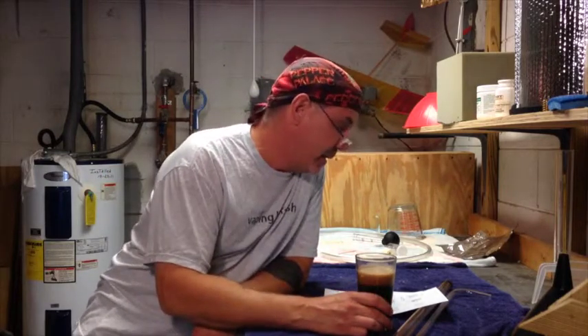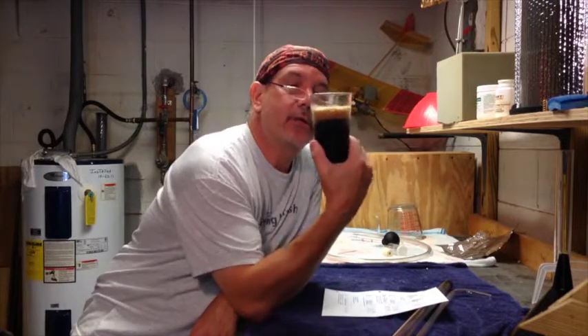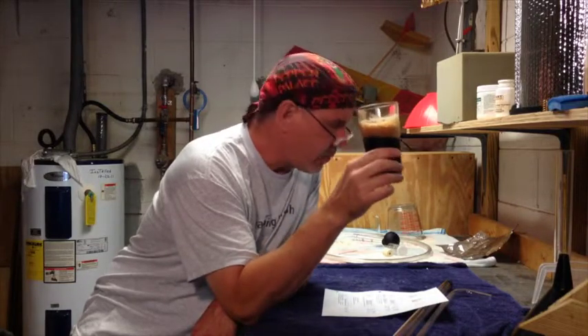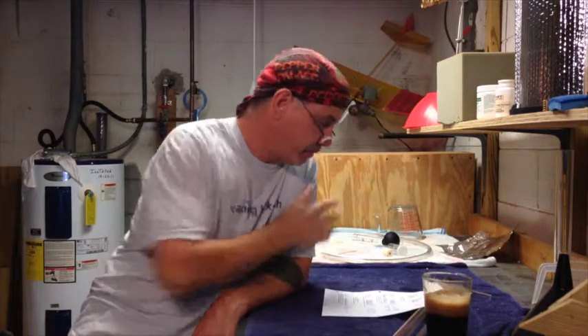Hey guys, Brewers65 back at it again. Today is Saturday the 19th of July. Just poured a black chocolate stout out of the tap — I believe I've got my keg system balanced. It's a tasty beer.